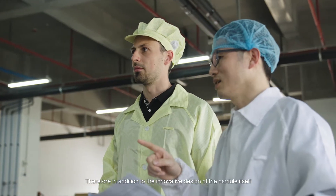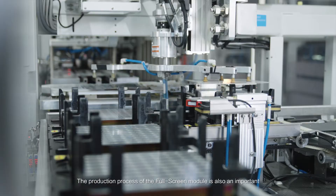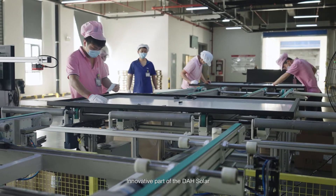Therefore, in addition to the innovative design of the module itself, the production process of the full screen module is also an important innovative part of DAH Solar.